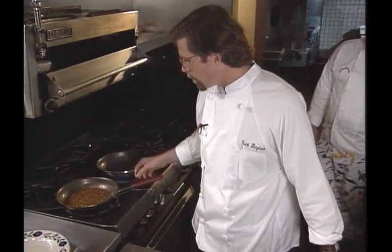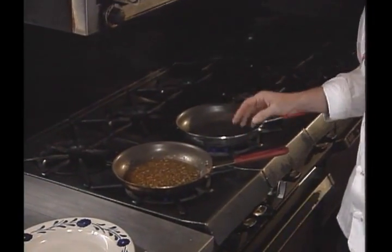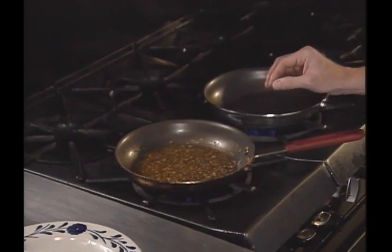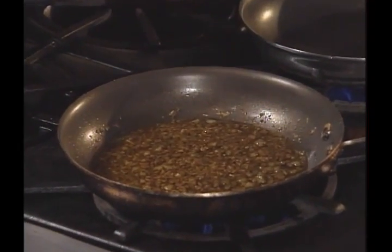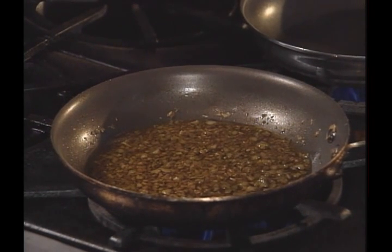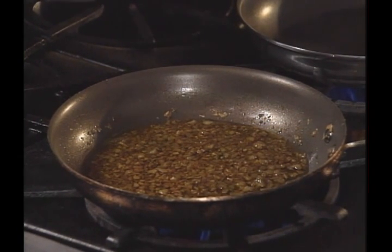What I've got in a skillet here is the base of that mojo de ajo. It's olive oil and garlic. Garlic is cut into a small dice, and it cooks very slowly, just bubbling, but not really frying, for about a half an hour or so until that garlic gets really sweet.